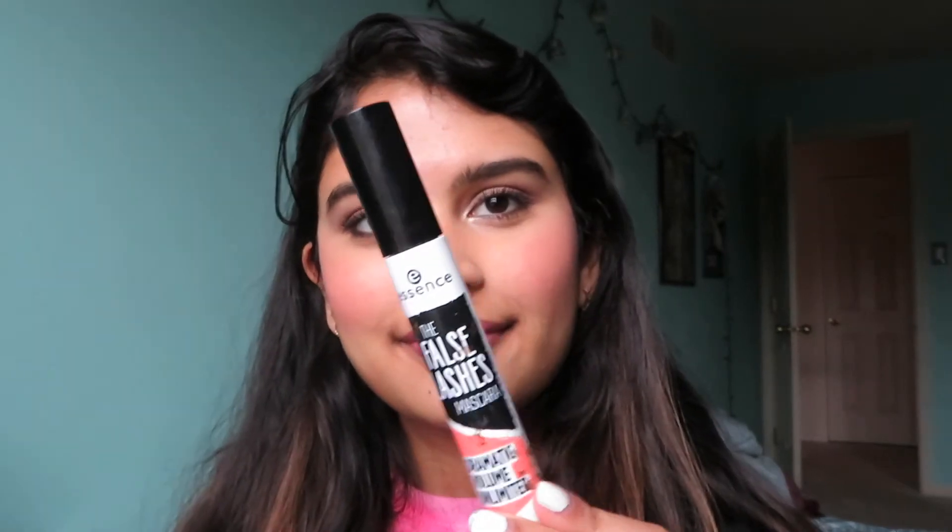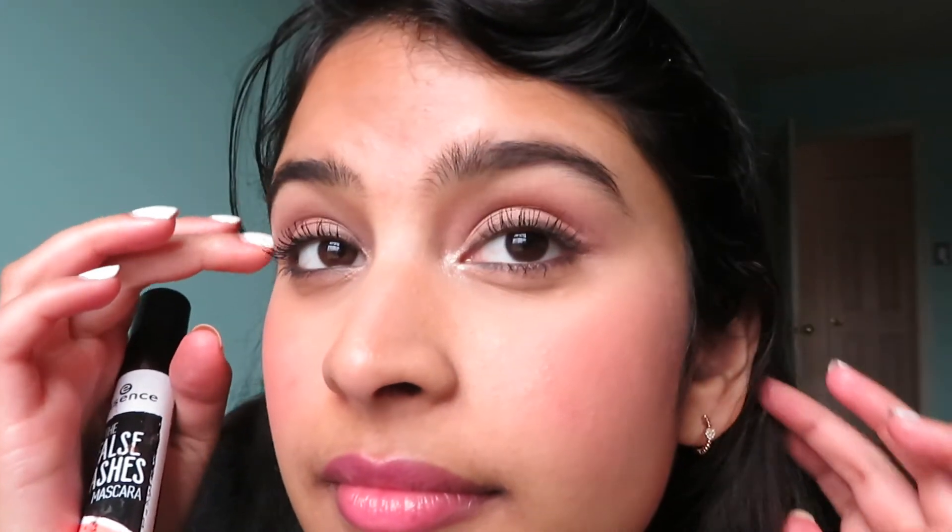Okay, so next I'm going to do mascara. I forgot to record this part but I put on some mascara already. I'm just taking that Bobbi Brown cream lip and cheek product and putting it on my lips, and that's it for my look. I hope you guys enjoyed and I'll see you guys next time, bye!